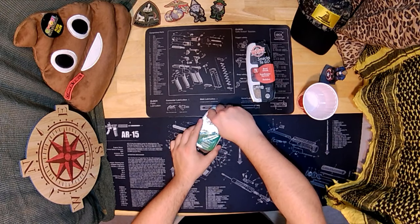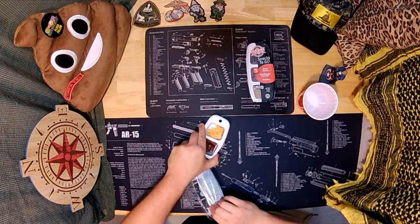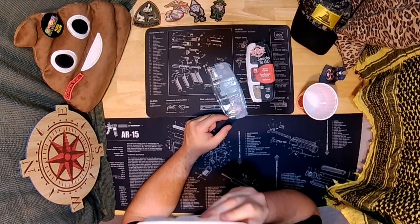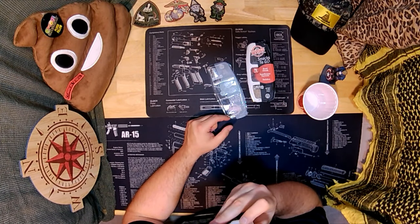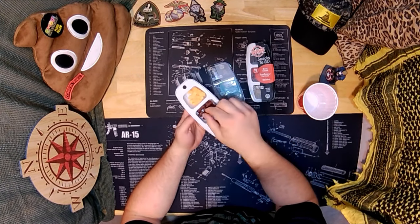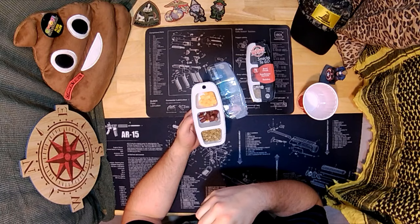So this one is original snack sticks, smoke flavor added, sunflower kernels, and cheddar cheese. Wow, these snack sticks definitely have the best smell. Sunflower seeds smell like sunflower seeds. So basically this is like Slim Jim kind of stuff. Yup, that's what it tastes like.